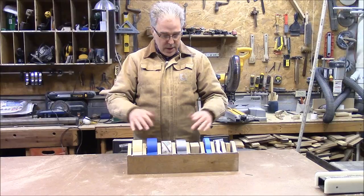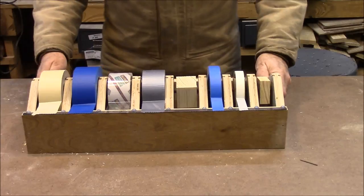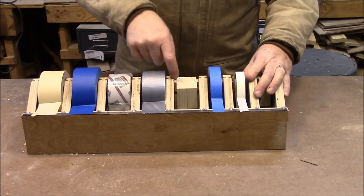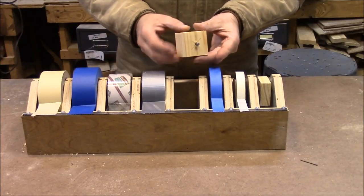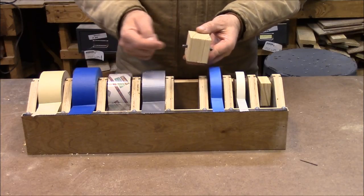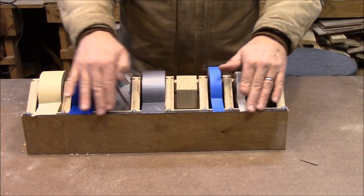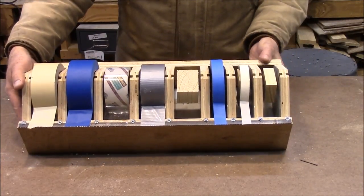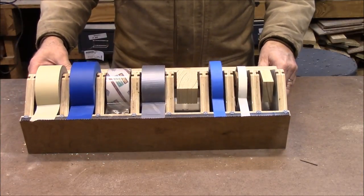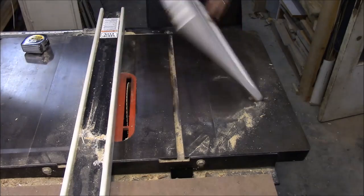Let me pull you in close and show you how it's made. It's got dividers that are grooved out with a router, and each one has a spindle — just a block of wood with a pin through it. The front edge has a piece of bandsaw blade on it that acts as the part you rip the tape off on.